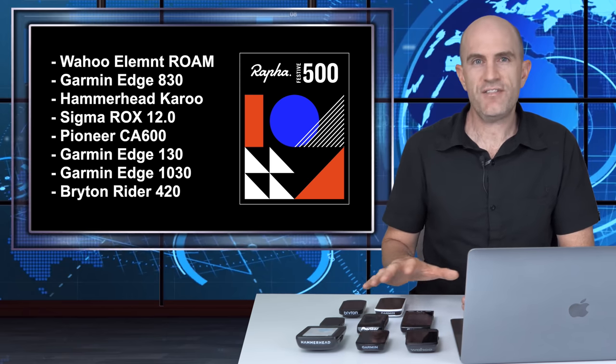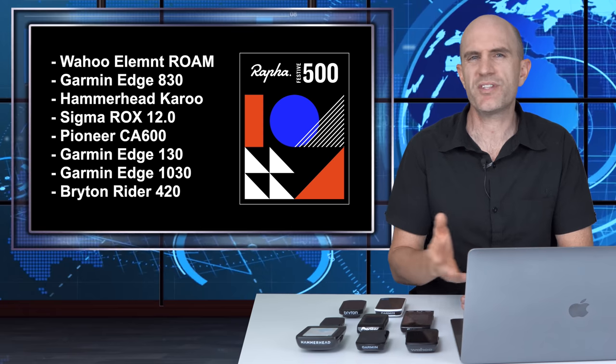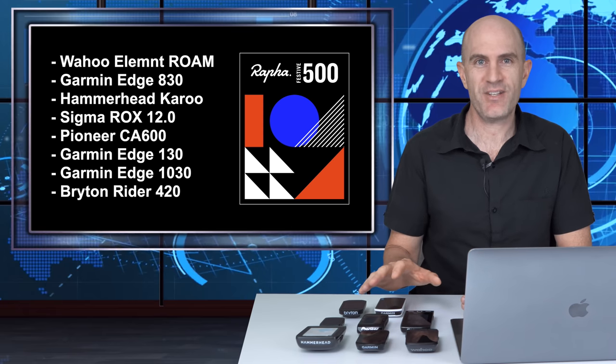Riding with each of these units involved just standard usage: turning them on, putting them on the front of the bike, pairing my sensors and going. Standard usage, keeping an eye on the kilometers because if it wasn't on Strava it didn't count for the Festive 500. The sensors I had on the bike were paired if compatible, including heart rate, power, Di2 or eTap Axis, and the Varia radar.